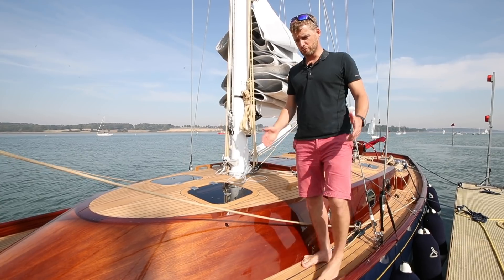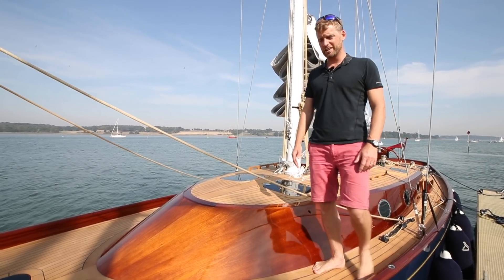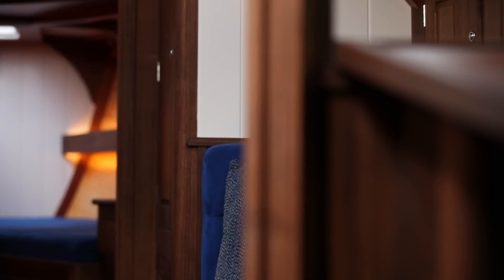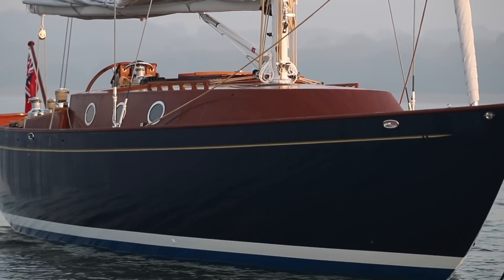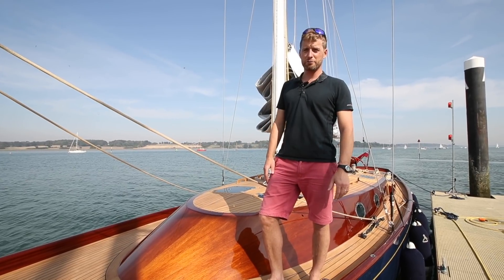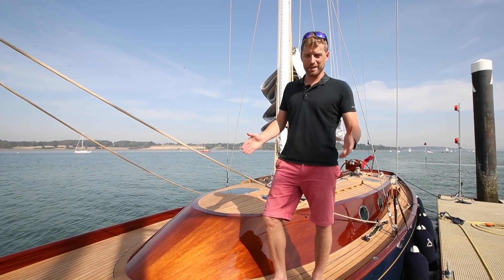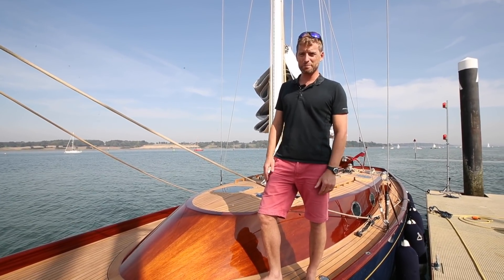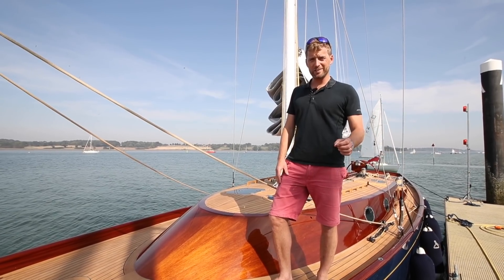What Spirit Yachts has always done really well is push boundaries, both in terms of style and performance, and their boats are instantly recognisable. What the 44E does is also push boundaries in terms of sustainability, both of how she's built and of power management on board. Her electric propulsion and all of the other systems on board mean that she's almost completely free from fossil fuels, and that's something of a game changer in the yachting industry. Clearly this comes at a price — something in the region of £800,000 excluding VAT as a starting price. But what you get for that is a boat that is utterly bespoke to you and will turn heads wherever you go.